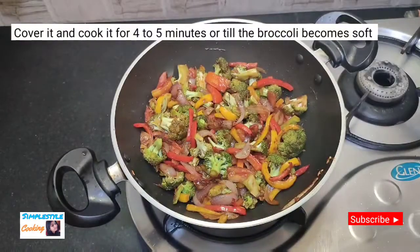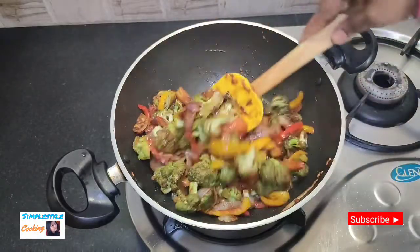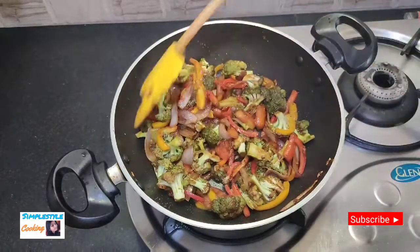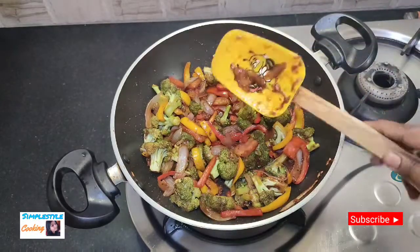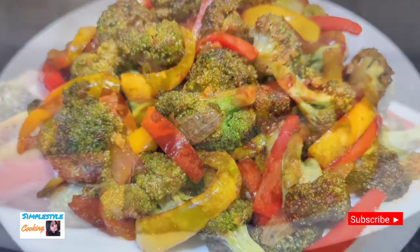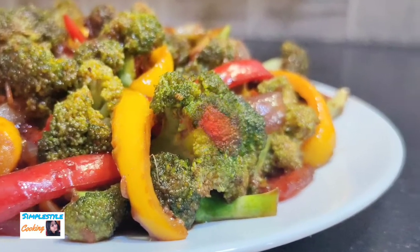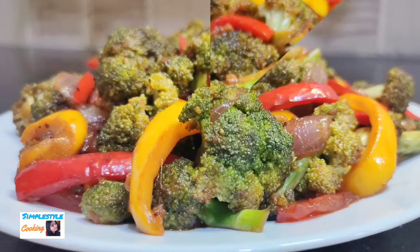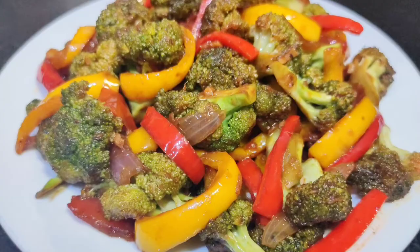Mix everything together well — you can add more broccoli if you like. I hope you enjoyed today's recipe. Please like my channel, share the video with friends and family. Thank you for watching. Bye bye.